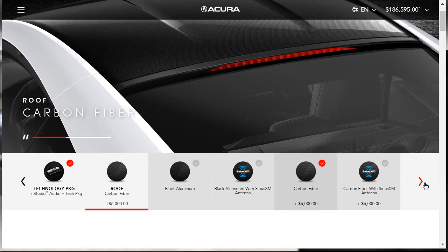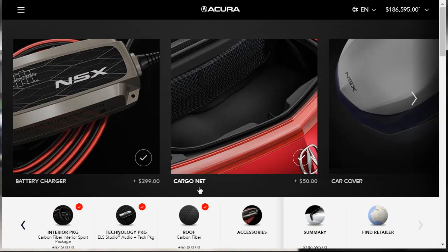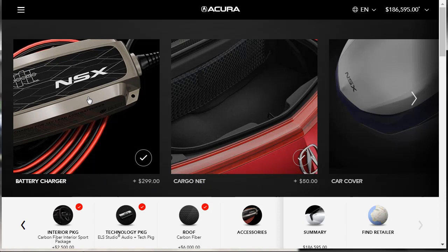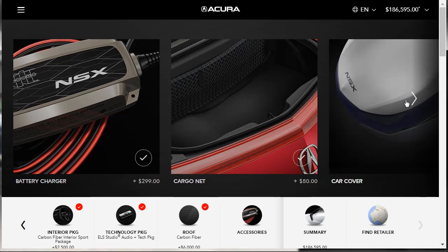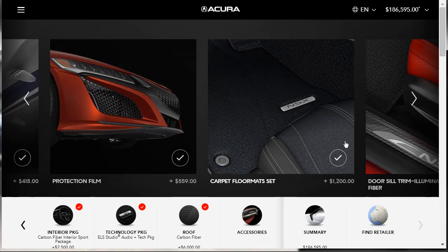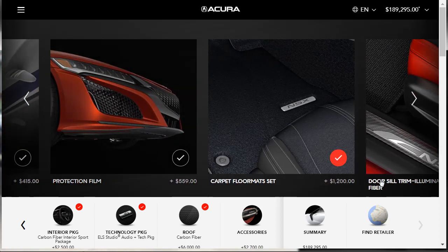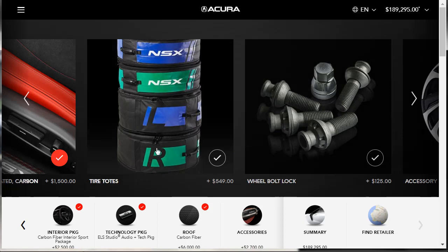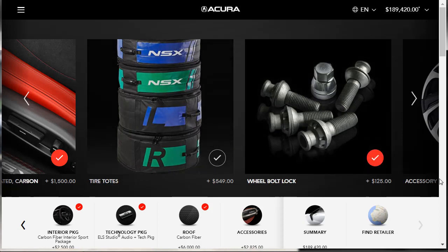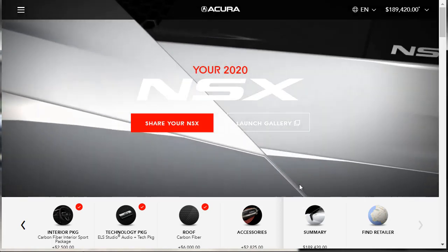Here we are at the summary. We've built and learned all about the gorgeous 2020 Acura NSX. It started life around $159,495, but now we're sitting at just under $190,000 — $189,420. I'm going to save this build summary as a PDF and put a link in the description below, so if you're in the market for a 2020 Acura NSX and want your spec just like mine, you can download it and take it right to Acura.